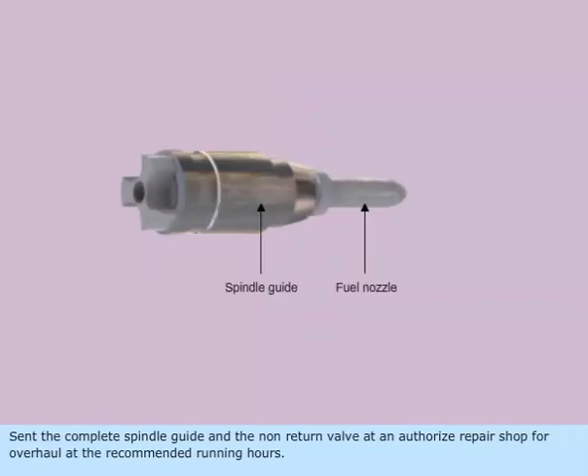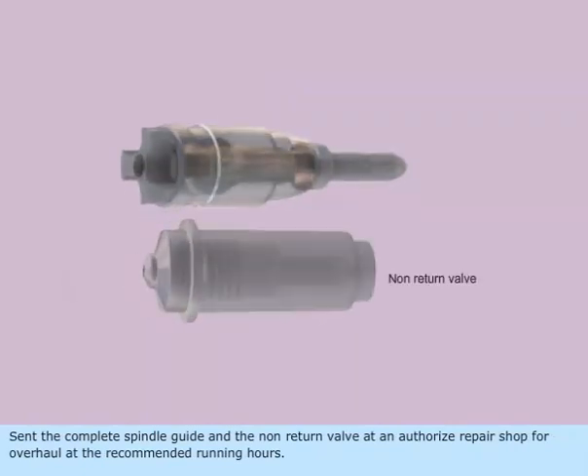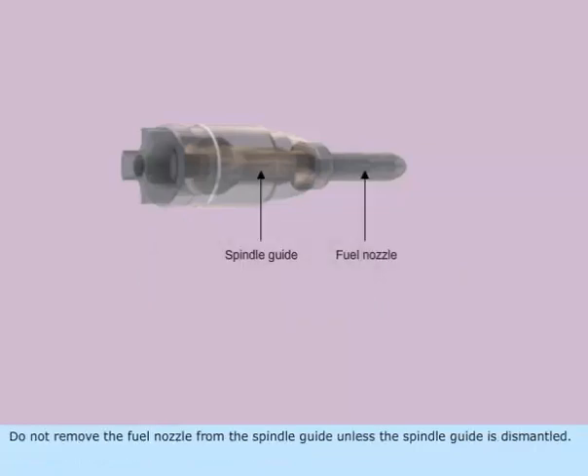Send the complete spindle guide and the non-return valve to an authorized repair shop for overhaul at the recommended running hours. Do not remove the fuel nozzle from the spindle guide unless the spindle guide is dismantled.